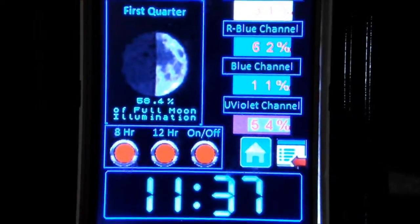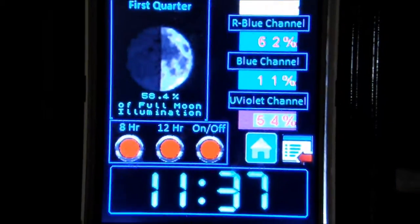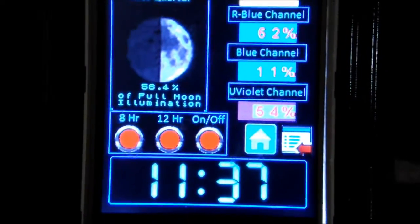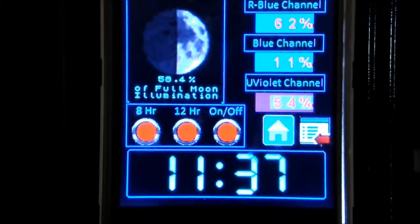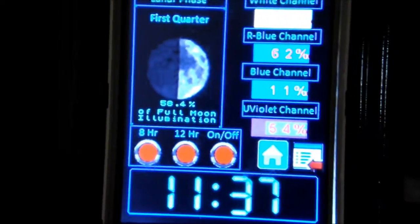What's happening YouTube, welcome back to another episode of Aquaporn with me Steve, just bringing you a quick update on my do-it-yourself reef controller LED controller. I'm still tinkering away with this in my spare time.